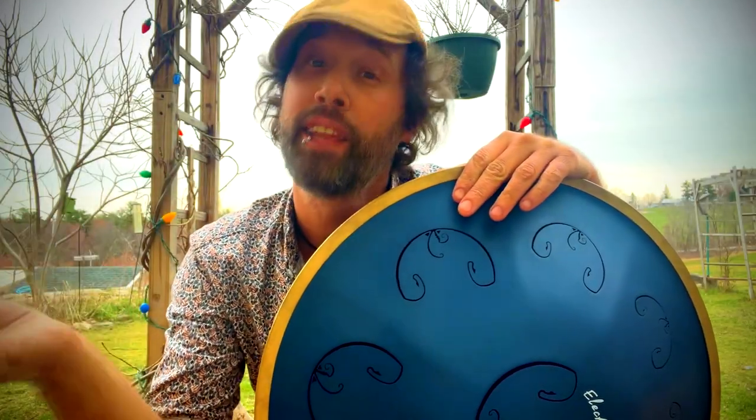Hello my friends. Today I want to talk to you a little bit about the differences between a handpan and a Ravvast.